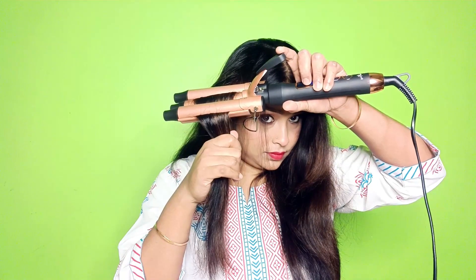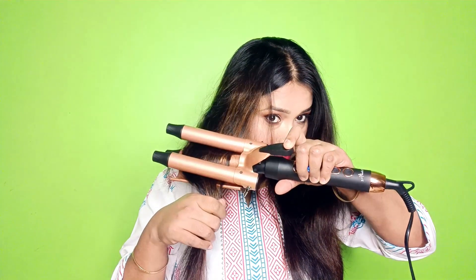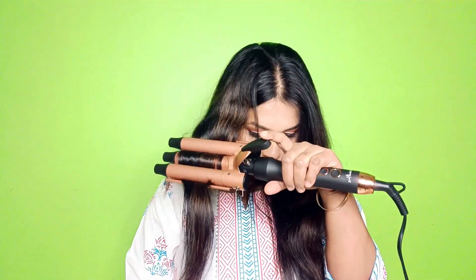If you need a good wave, deep wave, or curl type result, you can use it a little bit slowly and hold it longer — you will get better results. I am showing the demonstration on 2-3 strands.